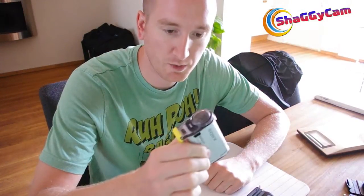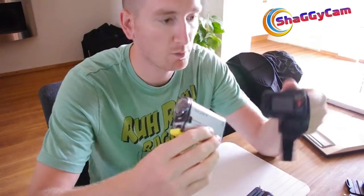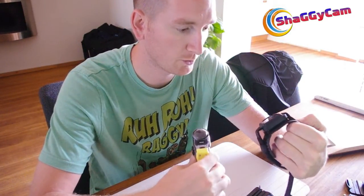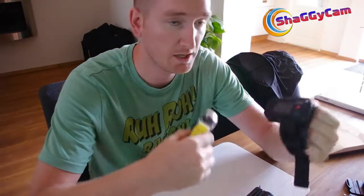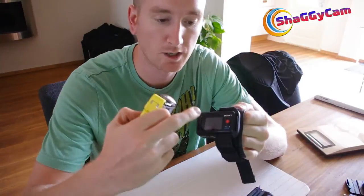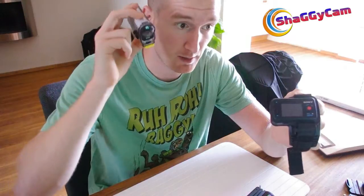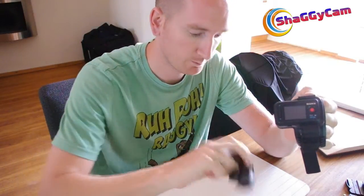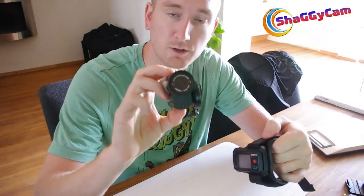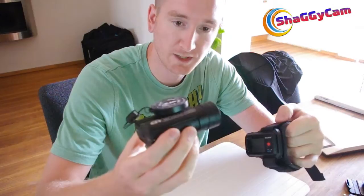This one is newer so it has more capabilities. It couples via Wi-Fi to the remote viewer and remote control, and you can see on the little screen what you're filming. That helps with orientation of the camera, instead of the old laser line on the Contour HD, which works but is pretty rudimentary.